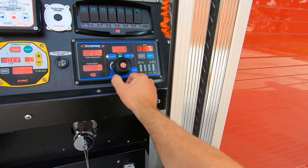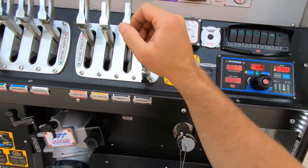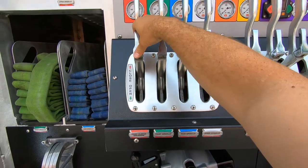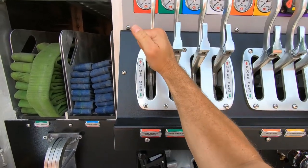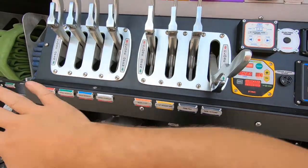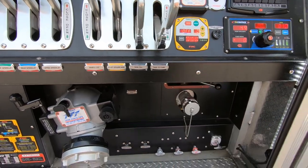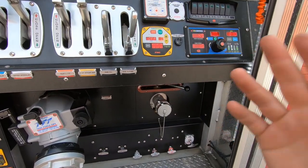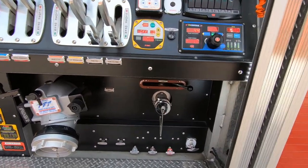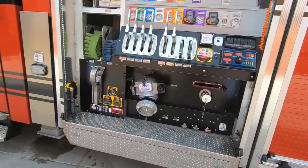I'm going to go ahead and bring it back down to idle and shut my red line. If you wanted to lock it, you just put that out right there and it doesn't allow it to be moved — that's your lock. Since I've got my line shut, I want to keep circulating water so we don't overheat the pump. I'll open my tank fill back up — as long as we're in pump, that'll make sure water doesn't sit in the pump and overheat it. That's the basic setup on how to get water flowing out of the truck.